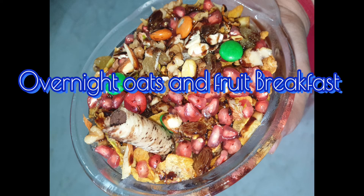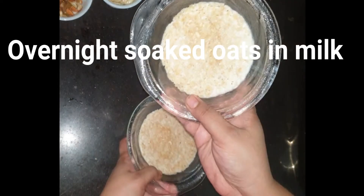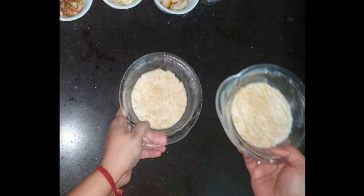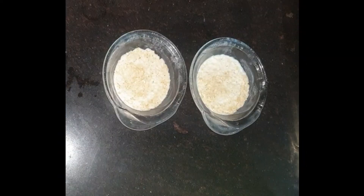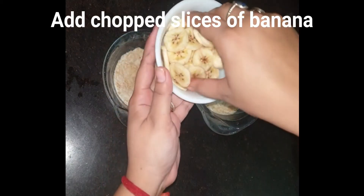To make the Oats and Fruits Breakfast Recipe, we need to soak the oats in the night. I am going to take 3 tablespoons of oats with milk and keep it in the freezer. In the morning, I will show you how the oats look.